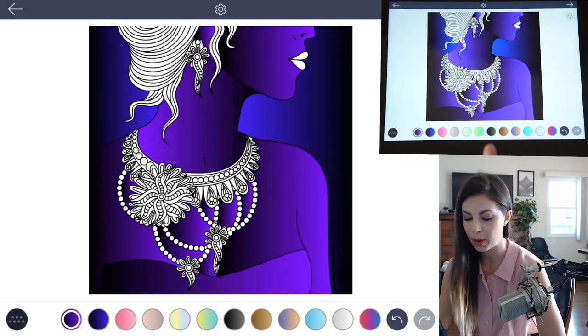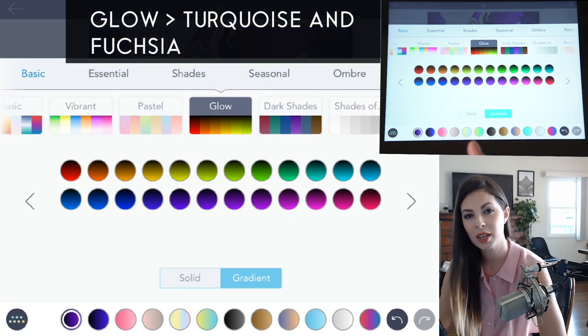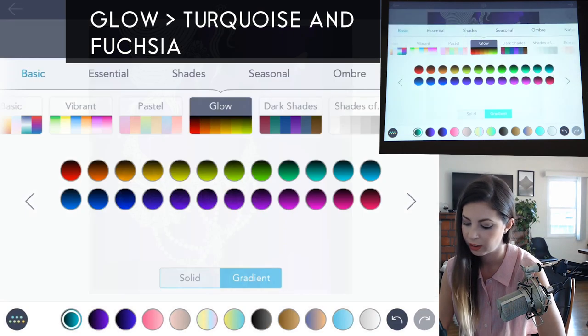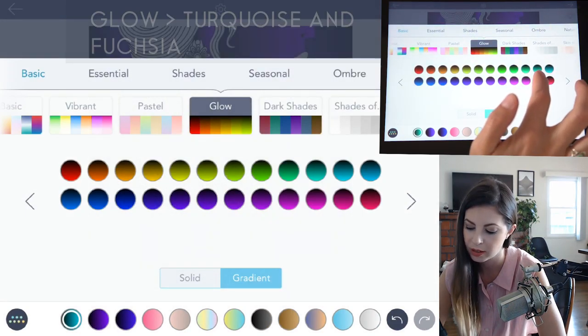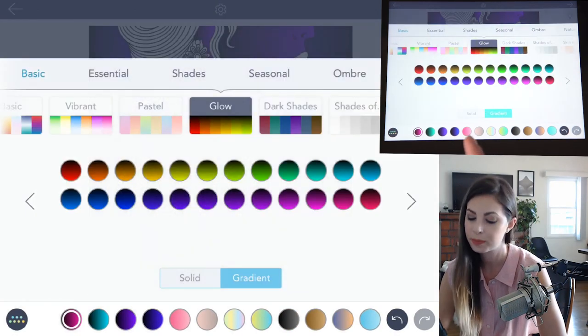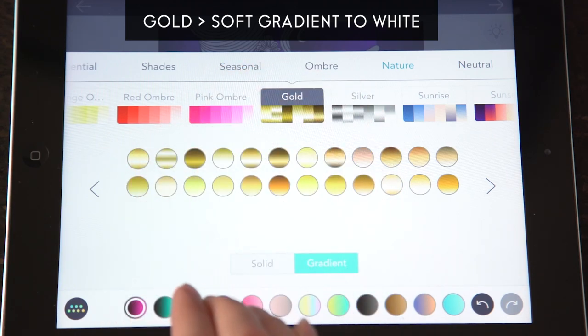Let's go back into the Glow palette and choose a few more colors. For the beads, I'll choose this turquoise glow color and then the pinkish-red glow color. Now go into the Gold palette and select a really soft gradient from gold going into a light white.